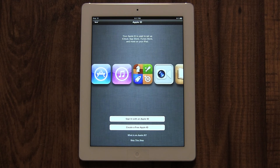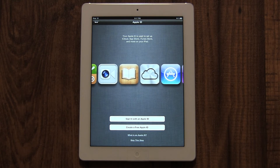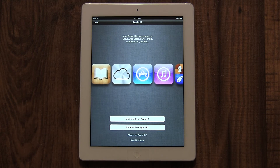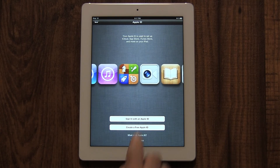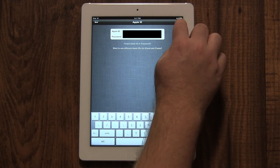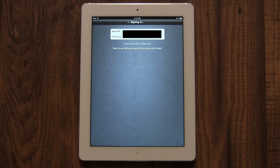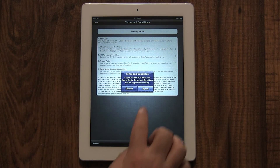Now it will ask you for your Apple ID. An Apple ID is your iTunes store username and email address. If you've bought something from iTunes before, you have an Apple ID — use that to sign in here. If you don't have one, you can set one up for free on your iPad right now. It's safe and secure. Then you'll need to agree to Apple's terms and conditions. Once you've read them, tap the blue Agree button in the bottom right corner, then confirm by tapping Agree again.